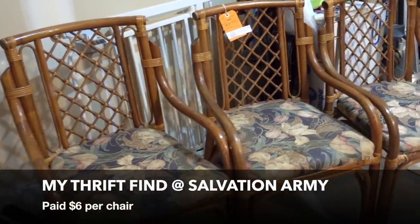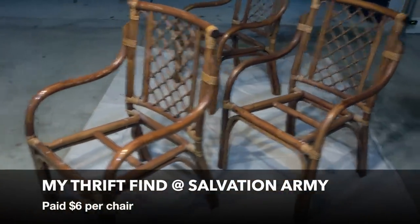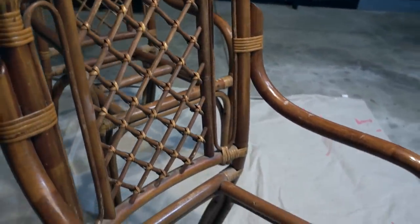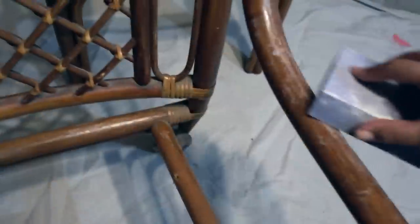Over the past few years, the bamboo look has been gaining popularity, and I thought these finds from the Salvation Army would be perfect. They came out to six dollars a piece and had cushions that weren't directly attached to the chair. Before getting started, I inspected each one for cracks and loose limbs.